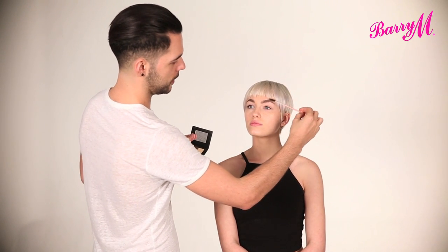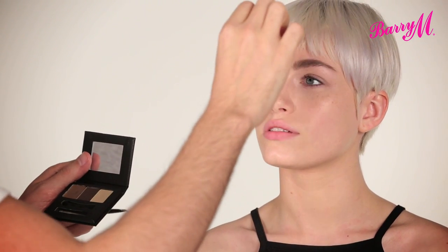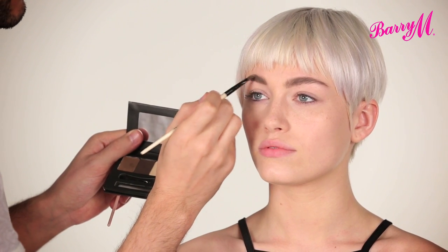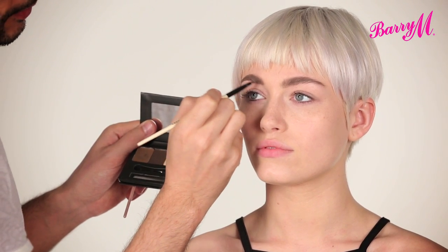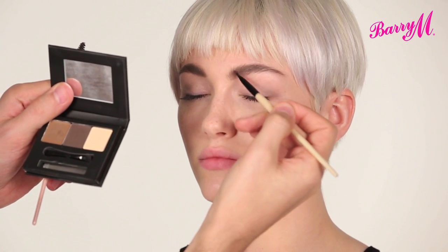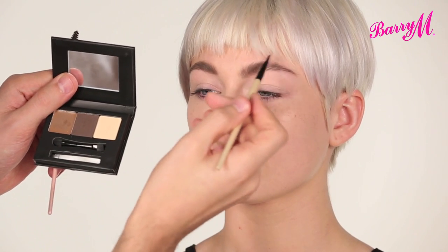First, just brush them through so you can see exactly what needs to be done — and sometimes just brushing them through is enough. I'm just going to use the waxy product from the palette, which is slightly lighter than the powder. Starting in the middle, I'm just going to apply it in small hair-like strokes. This wax gives a bit more of a tinted look rather than a drawn-on eyebrow shape.